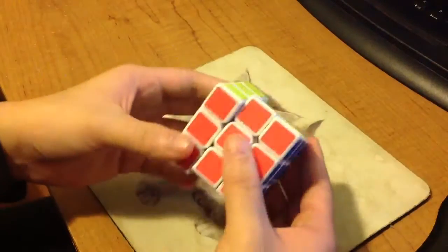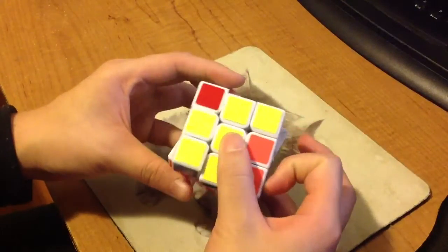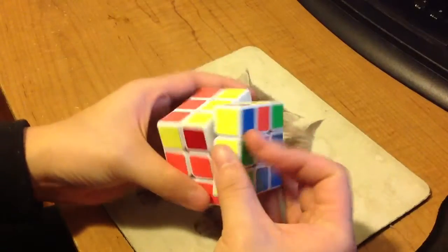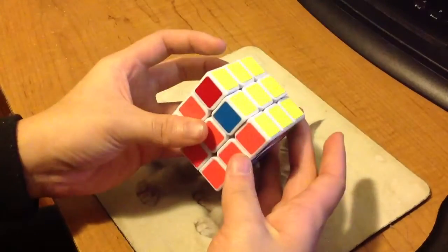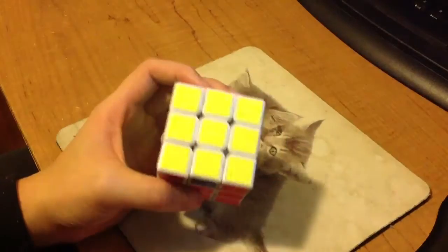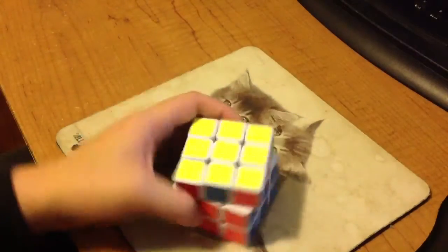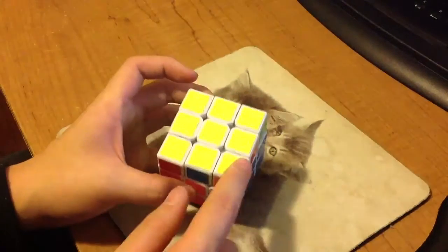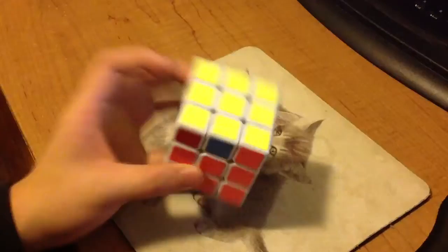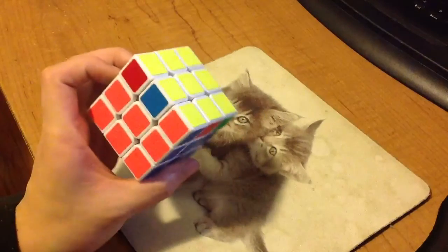My old V-perm was this, shown from this angle, and I still use the same recognition method: I see a block here and then this corner is solved. That's how I always recognize V-perms. But I do it from this angle now instead of the old one.